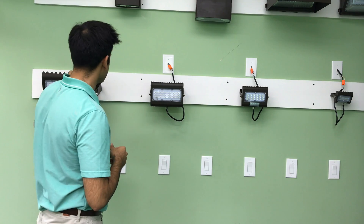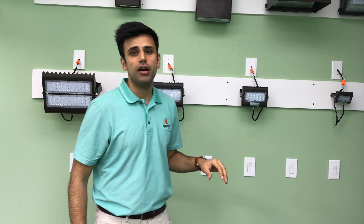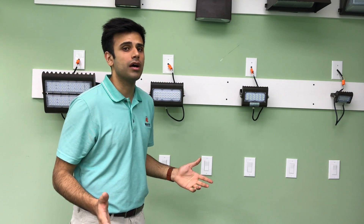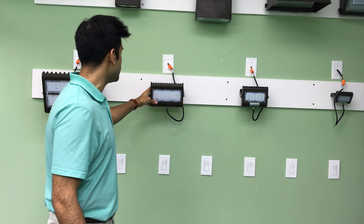Again, this is our 100 watt and 150 watt. This is our 50 watt, 30 watt, and 15 watt — all running about 110 lumens per watt. So great efficiency for outdoor lighting and great replacements.